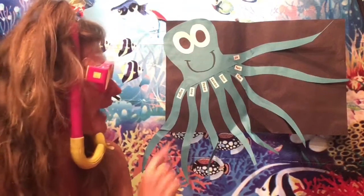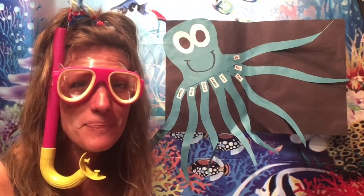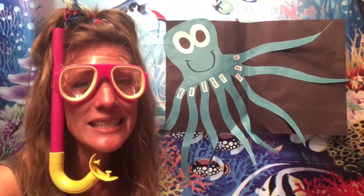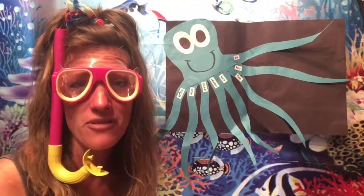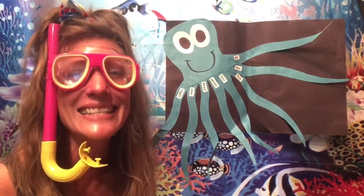You may have noticed behind me, I have a big octopus. Do you know how many arms or legs an octopus has? If you said eight, you are correct. They're known as tentacles. But in recent years, scientists have discovered that six of those are used as arms and two are used as legs. So six plus two is eight.